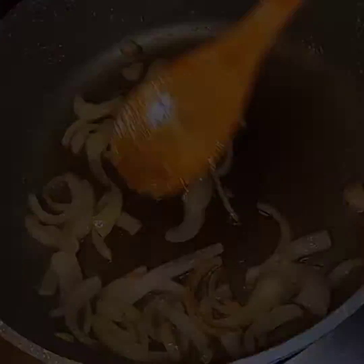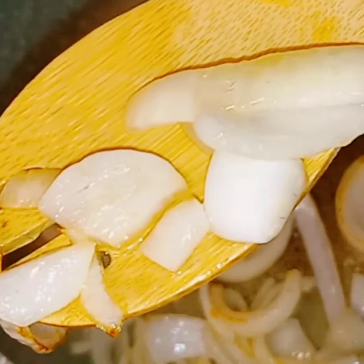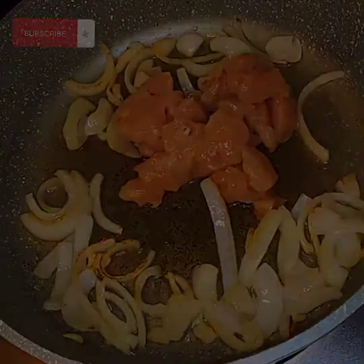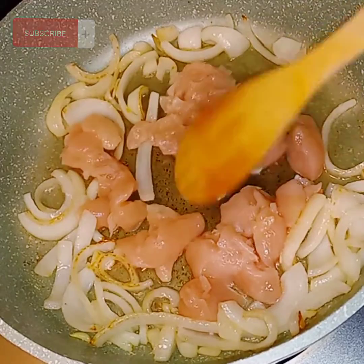If only you can smell this house. Oh my God. Perfect. So now what I'm going to do is make some space here for my chicken and I'm going to drop that chicken in here. And I'm just going to let this right here do what it do.